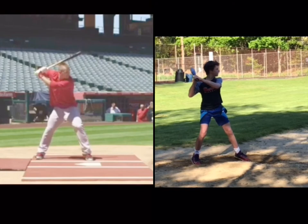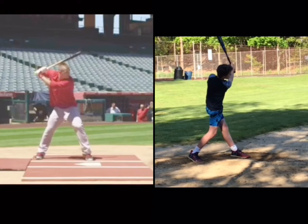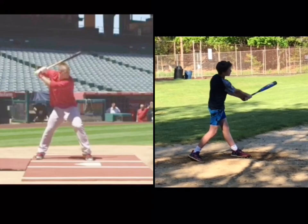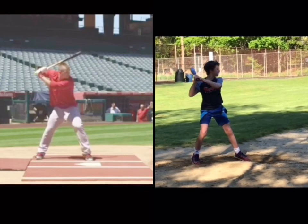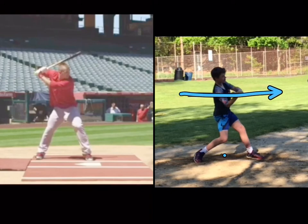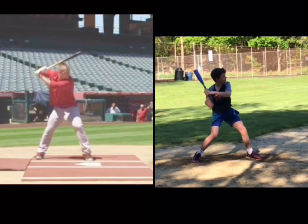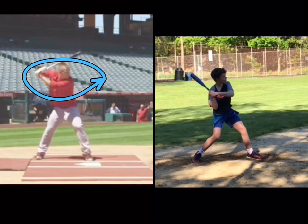Let me go through the rest of your swing, CJ, because you have a good swing — that's a good swing. You do a lot of things right. Nice high finish. This is perfect positioning here when your bat is on the path of the pitch. Bat's going this way, pitch is coming this way — all that stuff is perfect. I just want you to work on this one thing. That position right there needs to look like Mr. Trout. All right, CJ, let's go at it. I will see you next week.